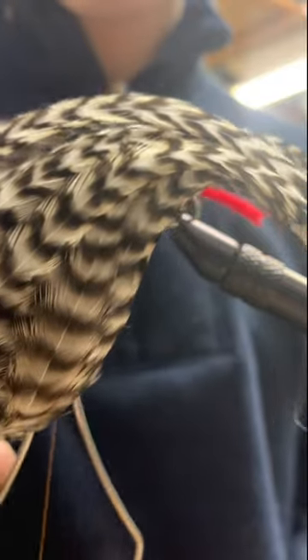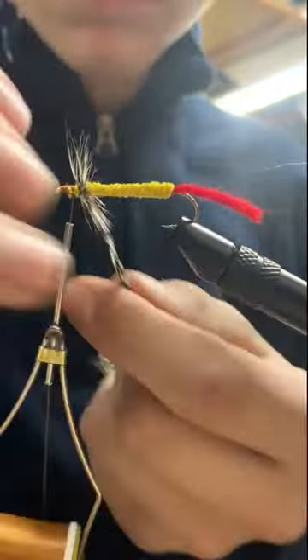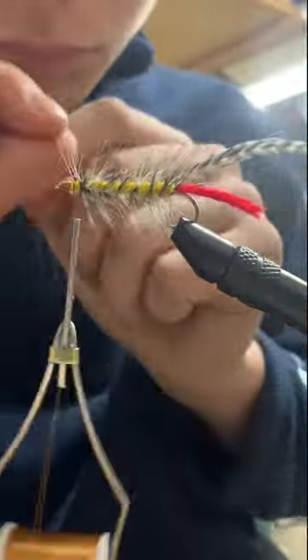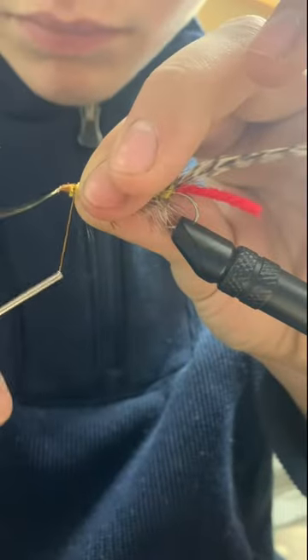So we can grab some hackle, secure near the eye of the hook, and wrap down the shank with open wraps. Once we get to our wire, we can secure our hackle and counter wrap our wooly worm. And once we get our wire to the head, we can secure and snap free.